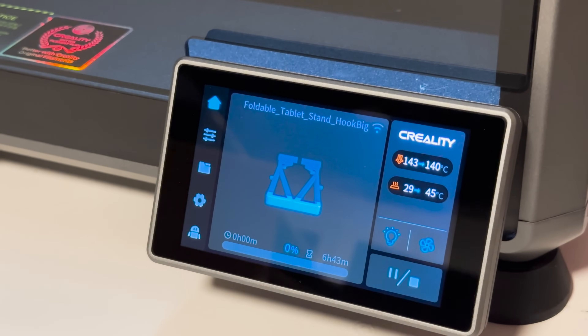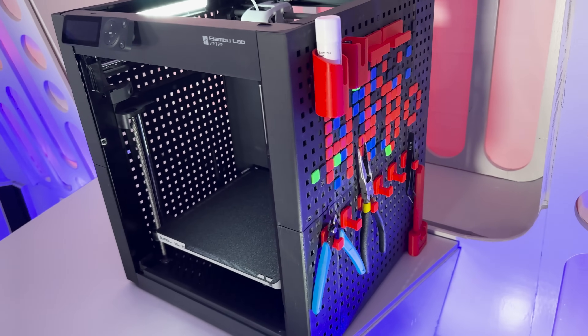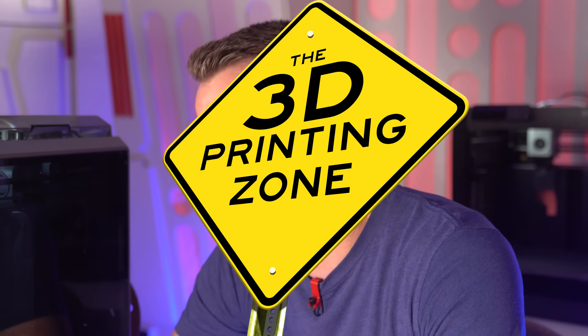But the fact is, if you're looking at something in this price range, I'd get this guy behind me. This is the Bambu Lab P1P, which I also paid for out of pocket. None of the printers I'm showing here today were given to me — no brand sponsorships, anything like that. I just bought these myself and wanted to try them out to see what's the best printer out there, what's the best bang for your buck in this space.